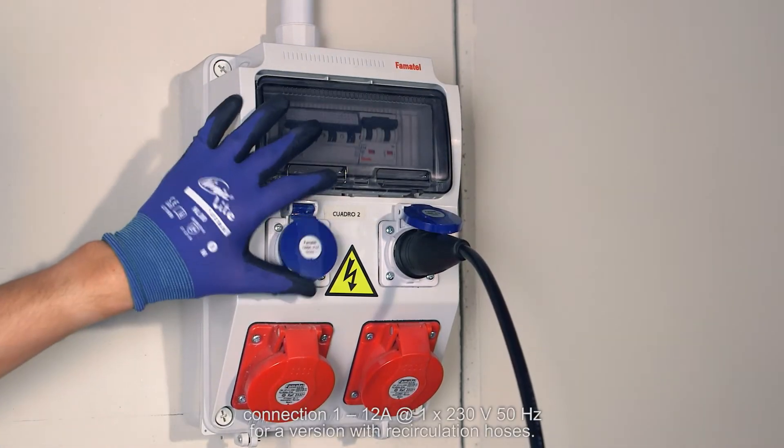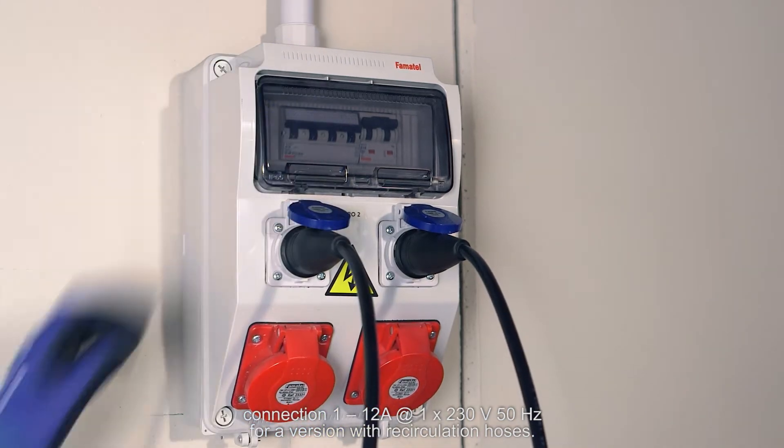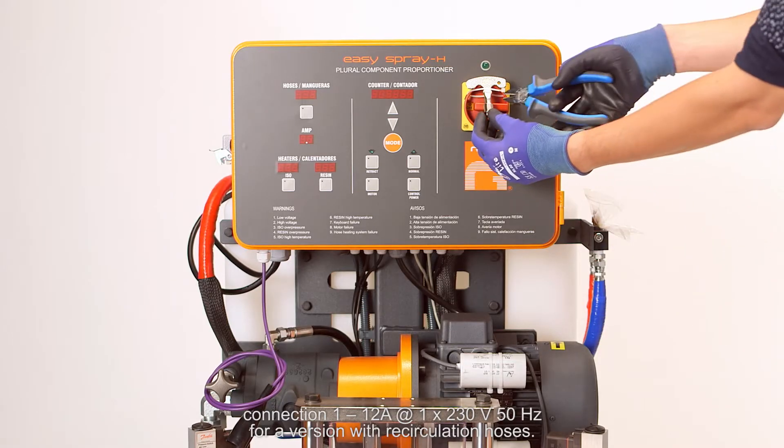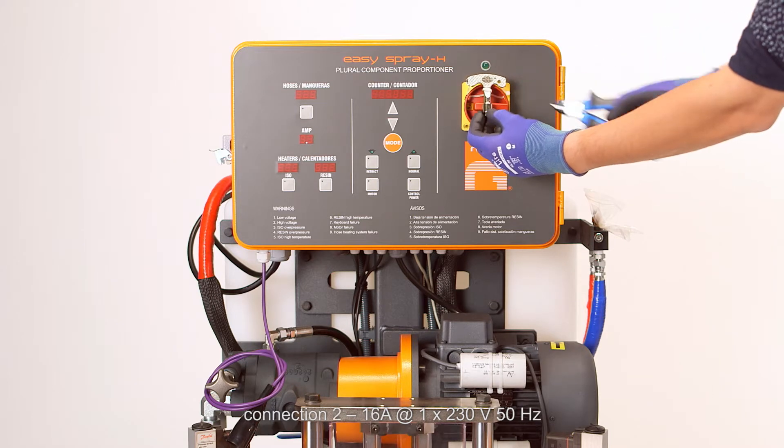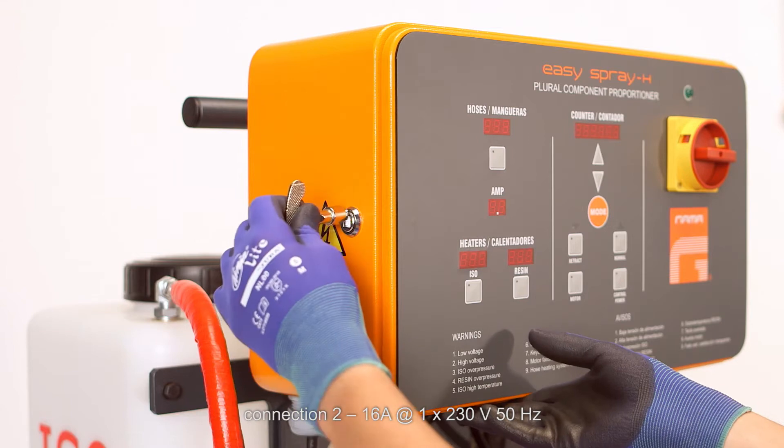Connection 1: 12 amperes at 230 volts and 50 hertz for the version with recirculation hoses. Connection 2: 16 amps at 230 volts and 50 hertz.